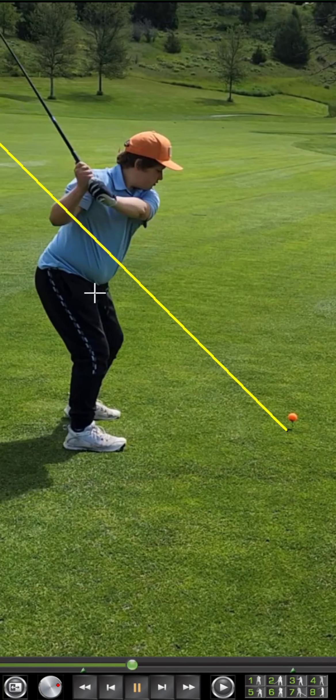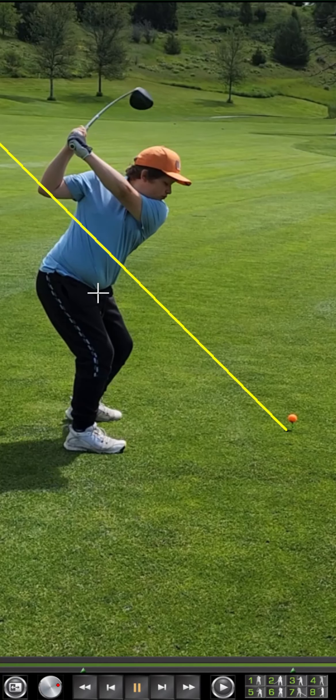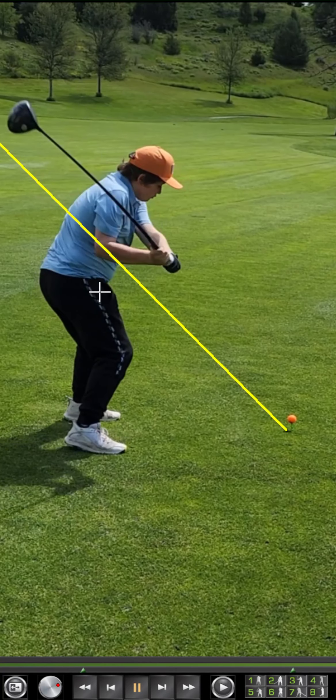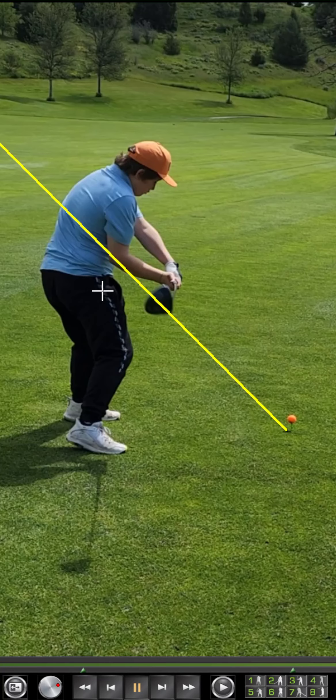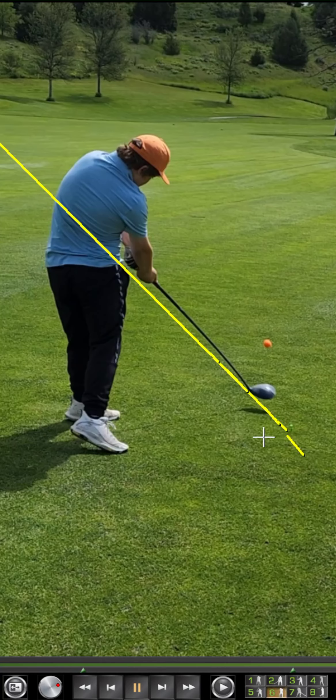You're doing okay with your pivots here, but what you tend to do with that open stance and open position is rotate out of it early, which brings that club and hand position a bit over the top and cuts across the ball from out to in. If you manage to close the face, it's just a dead hard pull.